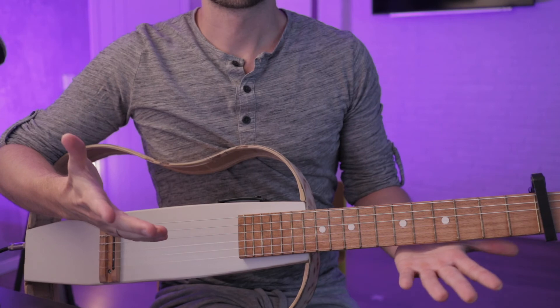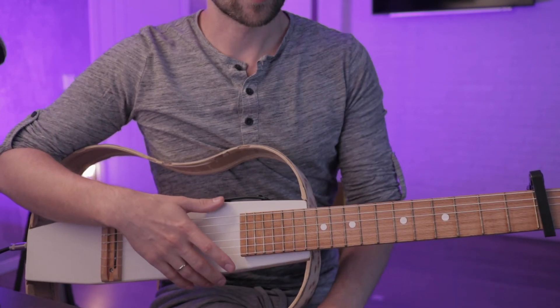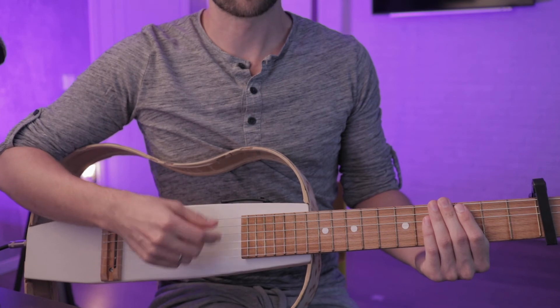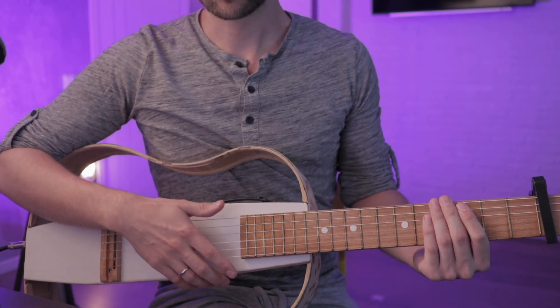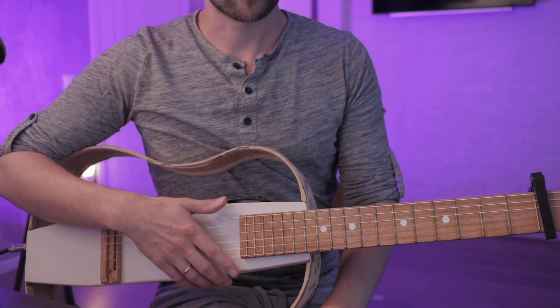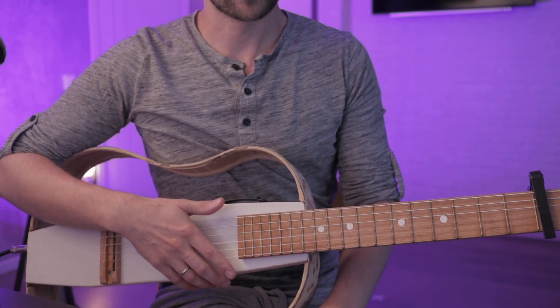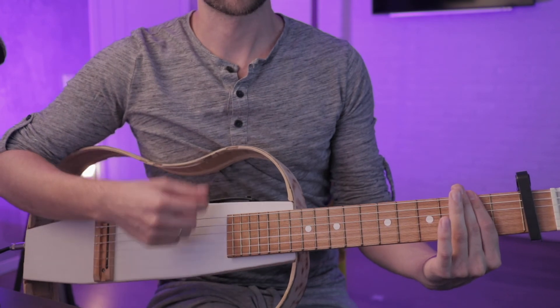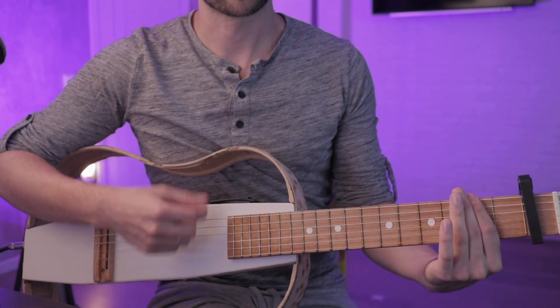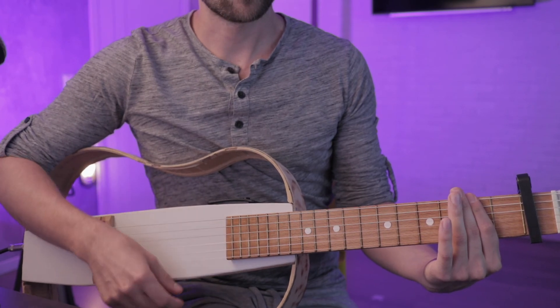Теперь мы разучим паттерн игры. Есть манера обучения паттернам по типу вниз, вверх-вниз, вверх-вниз и так далее. Мне очень сложно было запоминать паттерны в таком варианте. Мне легче с обучениями, где учат ритмическому рисунку: та-та-та-там, та-та-та-там, та-та-там, та-та-там.